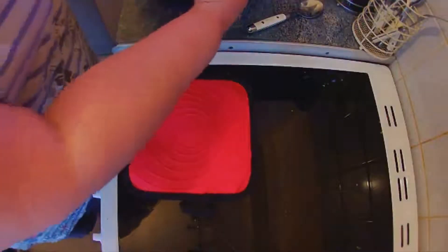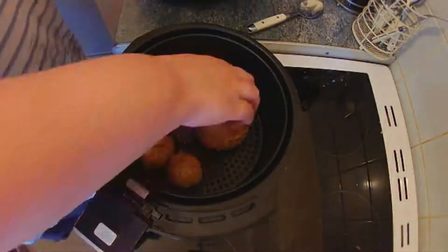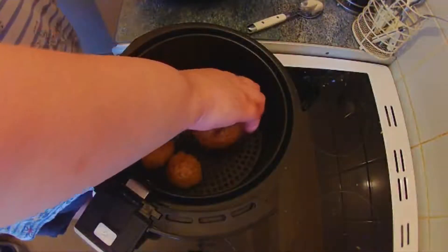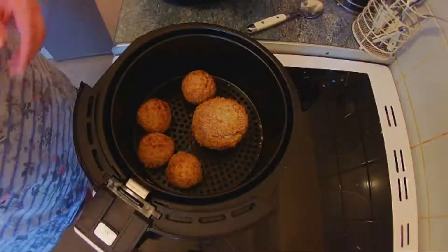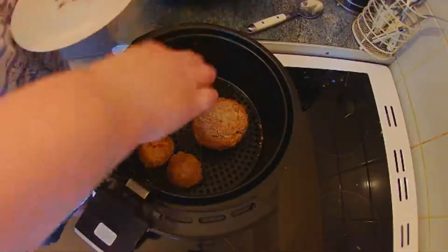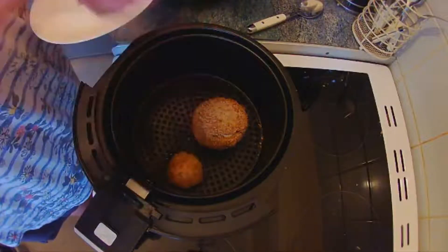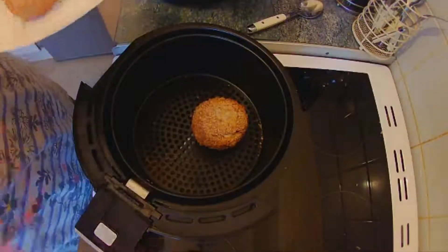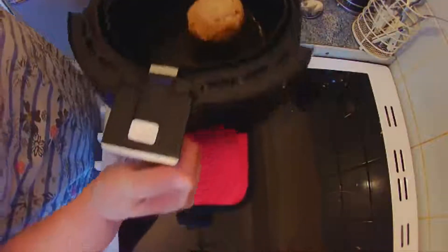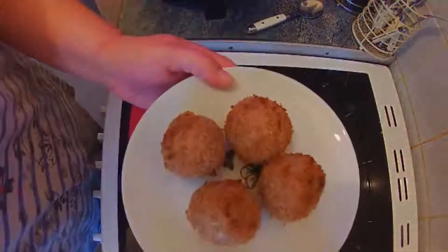That's been six minutes and I think the little ones should be done. Let's turn the big one over and get the little ones out. The big one is going to go back in for another six minutes. There are the little ones.